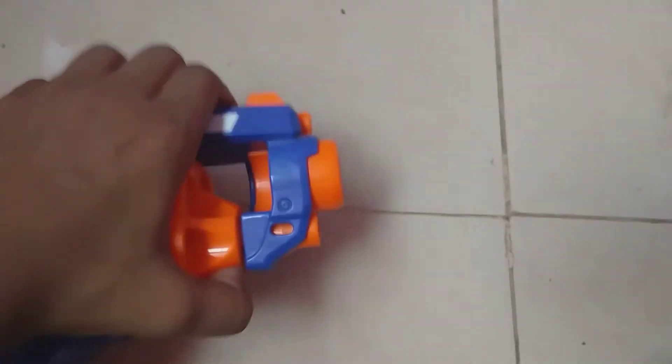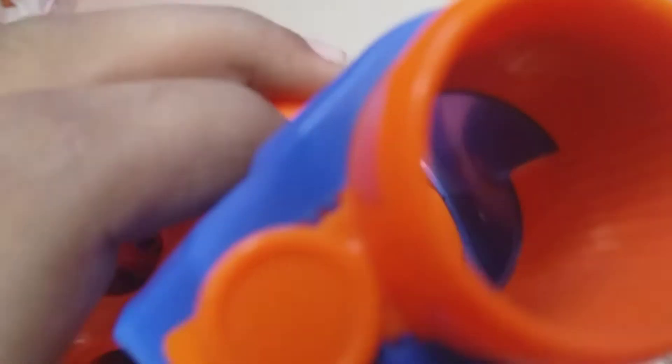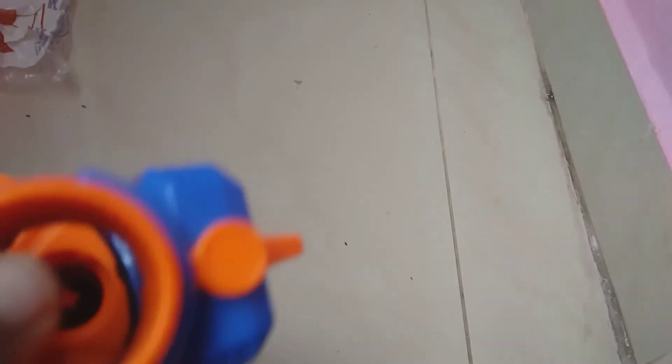And the other thing is, you can see this — this is where the bullet comes out. Because in these holes, you can see, right? That's the bullet holes. You can load the bullets. And this automatically turns, so when you pull and you shoot, then this turns.